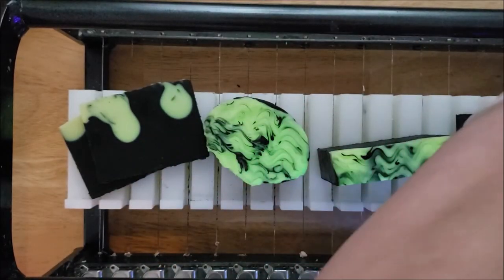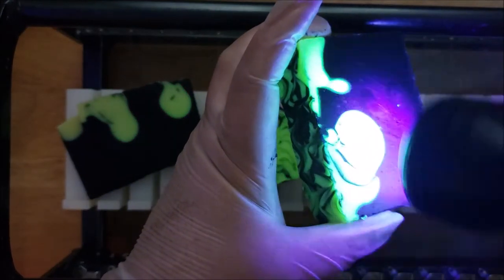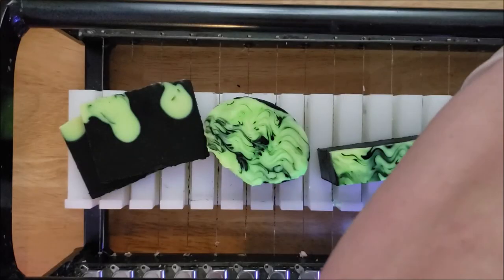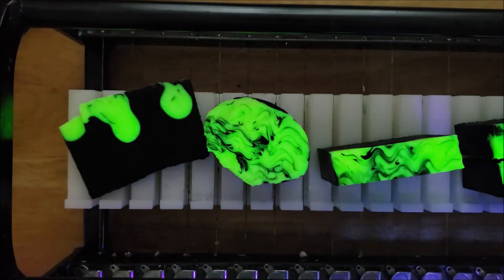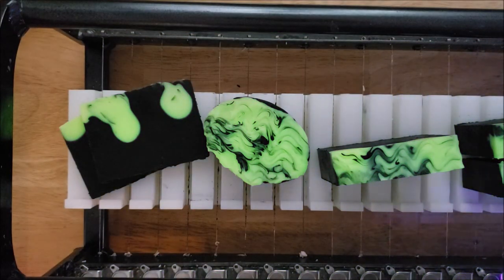These look really neat — these are a lot of fun. That cool design on the top almost looks like smoke or something, and the glowing really brings that out. I'm really happy with how these turned out and the glowing is super fun.